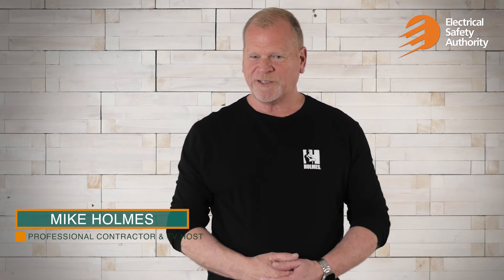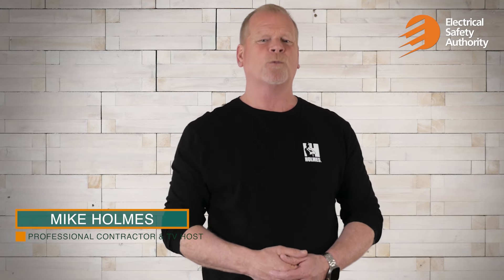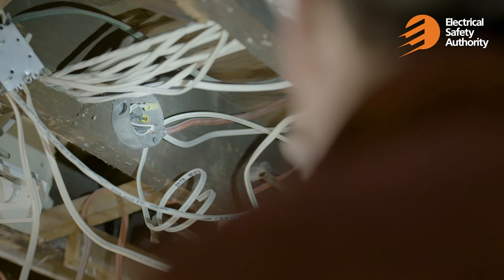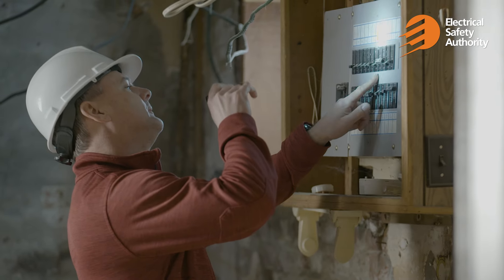We asked Trevor from the Electrical Safety Authority to check out a house that we are working on. This is an older home so we are expecting some electrical issues, but we never want to hear the words: 'I'm surprised this didn't catch fire.'